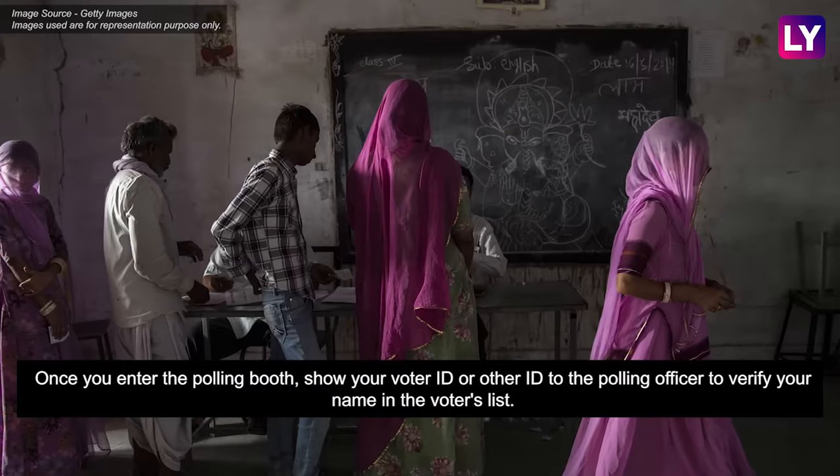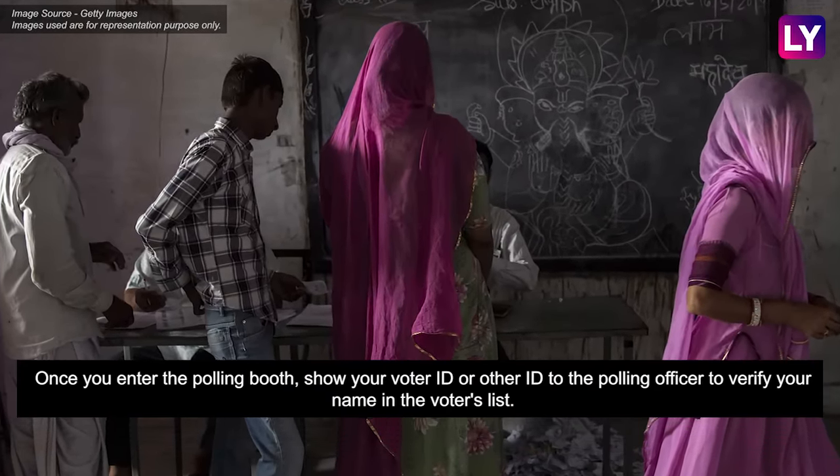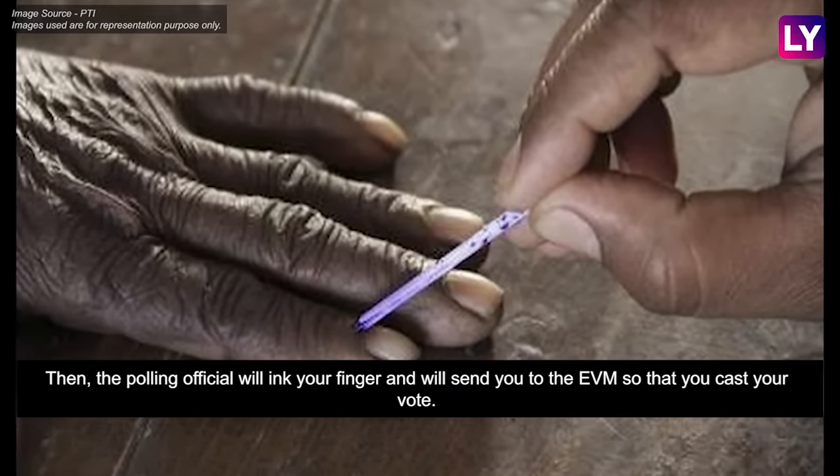Once you enter the polling booth, show your voter ID or other ID to the polling officer to verify your name in the voters list. Then the polling official will ink your finger and will send you to the EVM so that you can cast your vote.